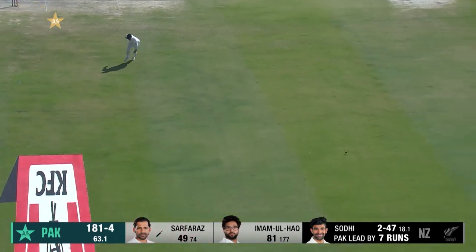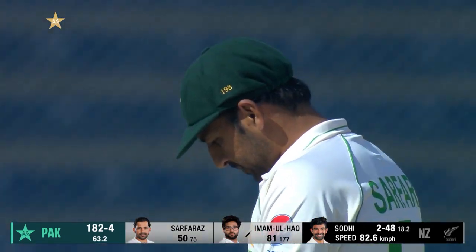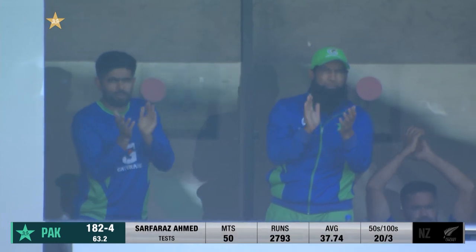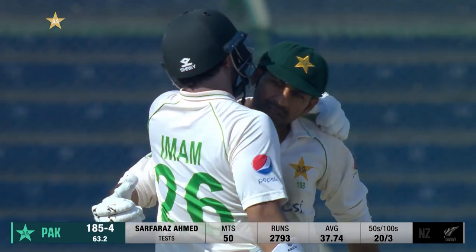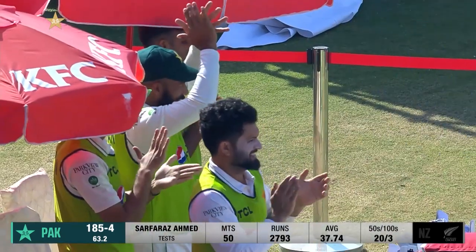And another test match half-century for Serfraz — he goes back to back in this test and that is number twenty for him. A special milestone because this is his first test match on Pakistan soil. Back-to-back fifties, and he's done it at a time when the pressure was on.